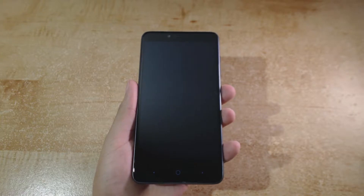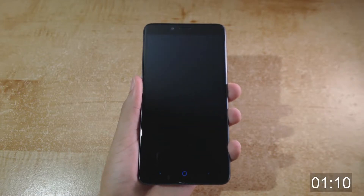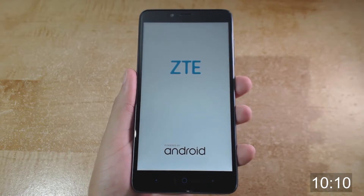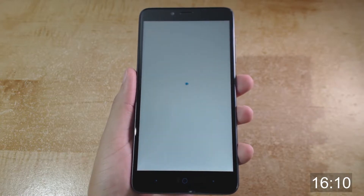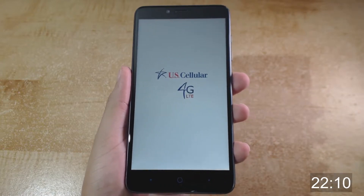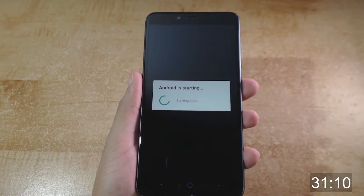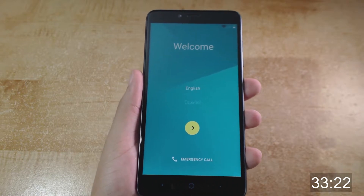I will now power the device on for the first time and see how long the boot-up process takes. It is now done starting up, and overall the process was fairly quick.